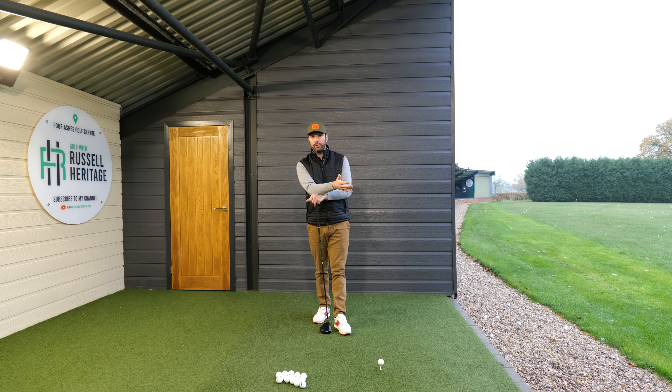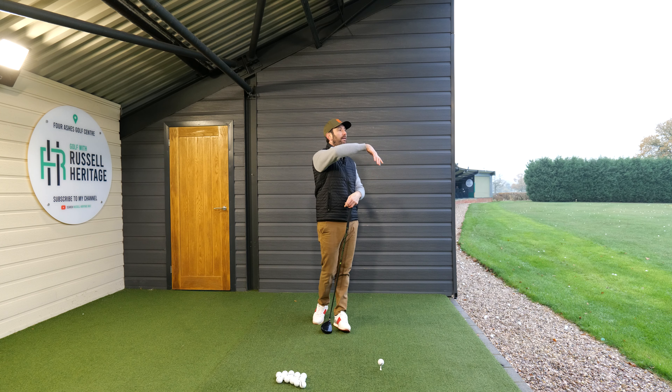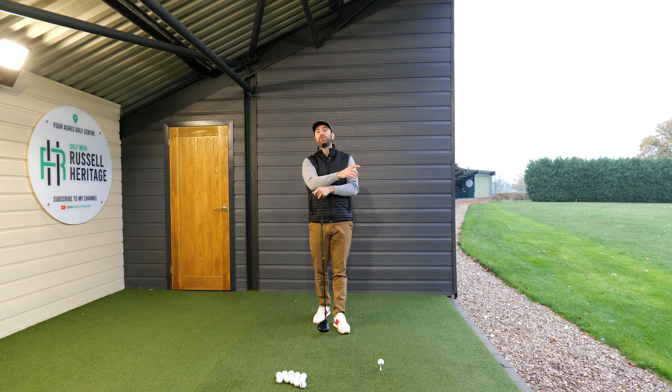Most golfers are potentially too draw-biased, so for a right-handed golfer the ball moves too much from right to left, then it becomes a block out to the right or an excessive hook. More commonly, most golfers tend to suffer with a slice, which means it starts left or straightish and then finishes on the other fairway to the right for a right-handed golfer.